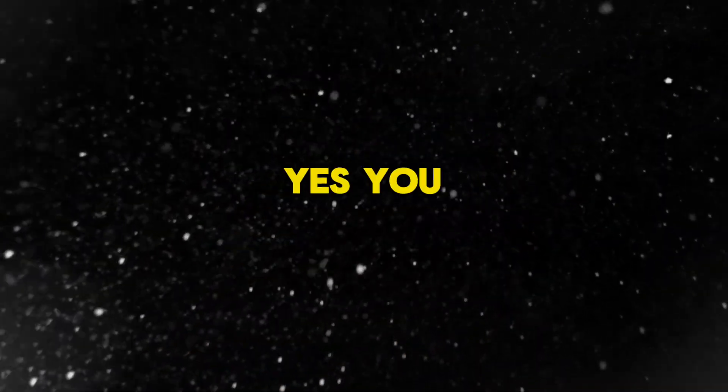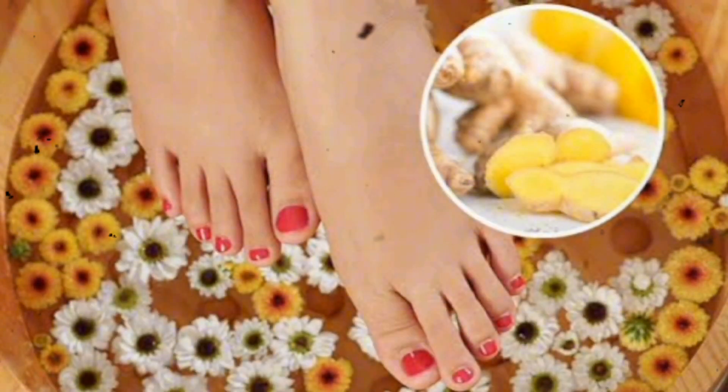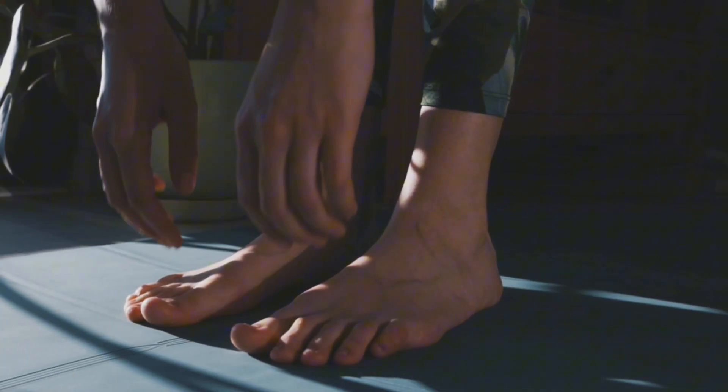This magical elixir? Ginger! Yes, you read that right. This unassuming spice isn't just for adding a kick to your stir-fry. It's a dynamo when it comes to heating you up from the inside out, and that includes your frost-bitten feet.